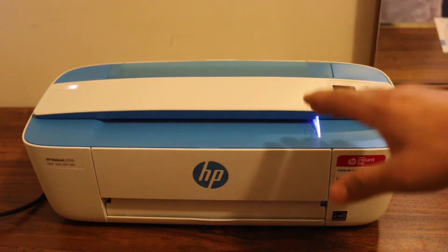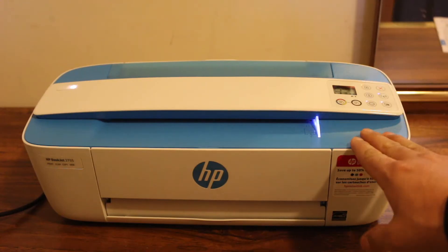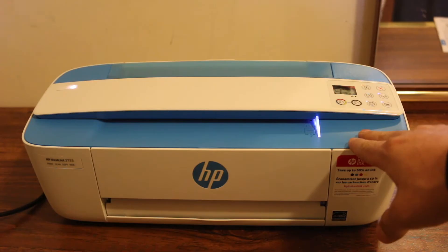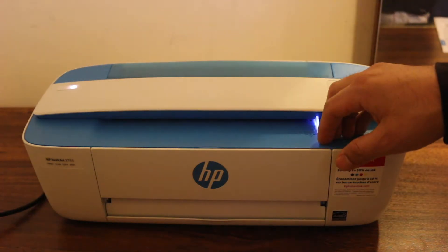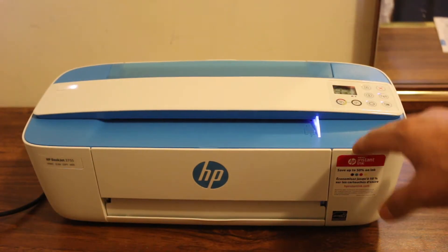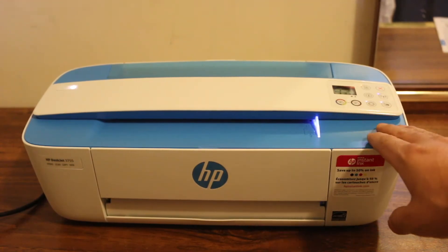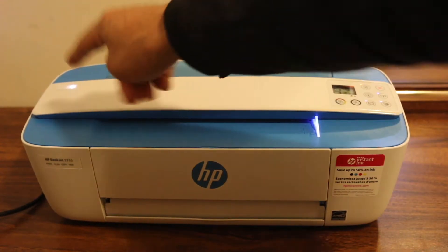Today's video is about the HP DeskJet 3755 printer and how to do Wi-Fi Direct setup — how to use it wirelessly if you don't have a Wi-Fi network at your home or office. Here we use the printer's own Wi-Fi network, which is called Wi-Fi Direct. So switch on the printer.